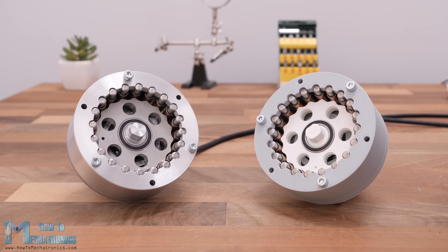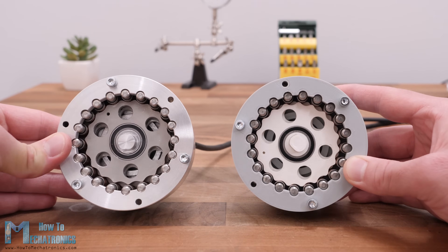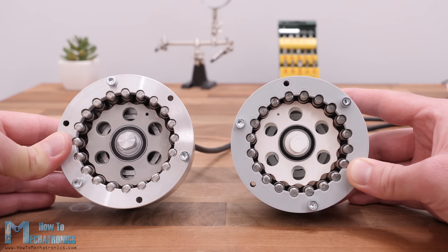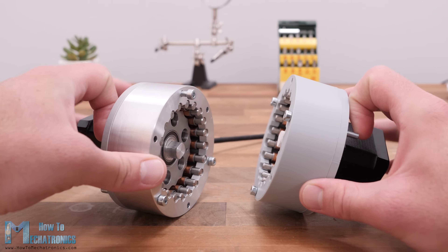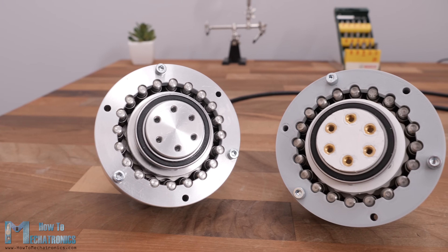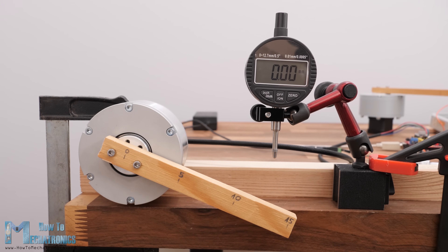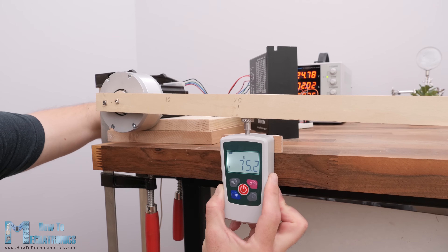Hello, Dejan here from HowToMechatronics.com. In this video we will take a look at my new updated version of the cycloidal drive that I made in one of my previous videos, with a 19 to 1 reduction ratio, and see how it performs made with CNC machined parts versus made with 3D printed parts. I will explain how I designed and assembled this cycloidal drive as well as test its accuracy and load capacity, driving it with both NEMA 17 and NEMA 23 stepper motors.